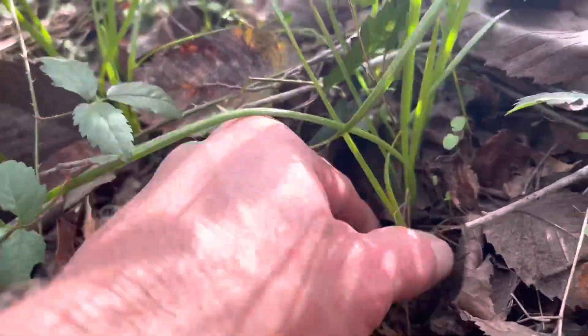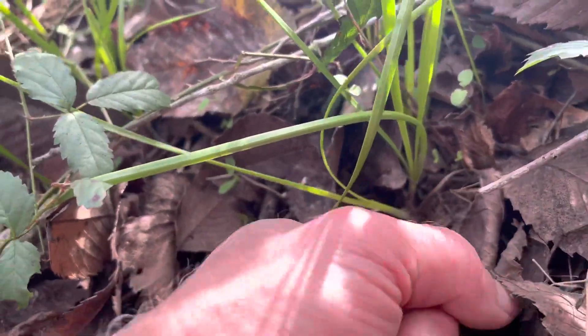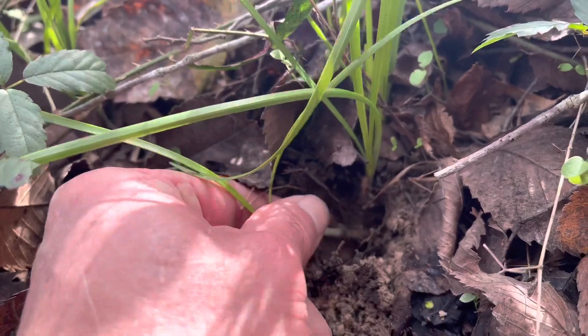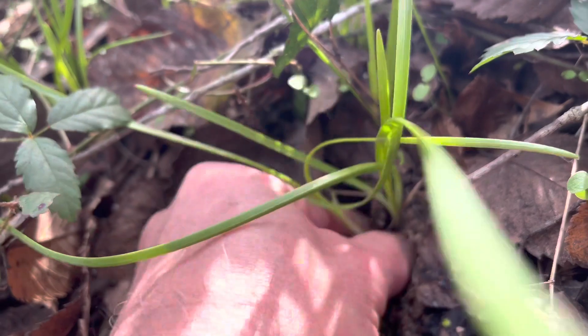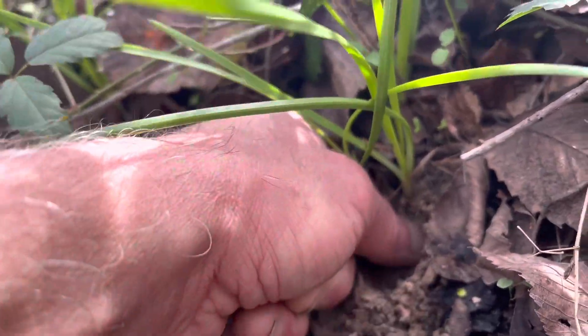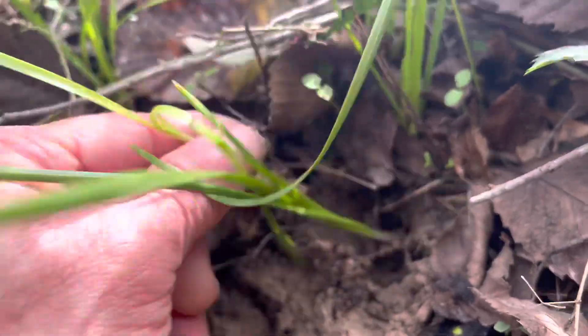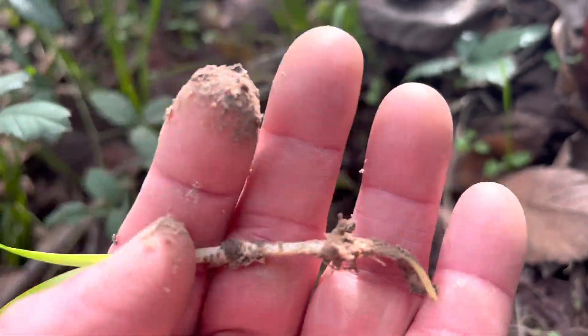It should smell like onion. And you dig in and you got the bulbs. Just take the top — please don't take the whole thing. I'm just doing this to show for the video, instructional purposes only. But pull this out, take the top, save the bulb — it can come back. Take out the bulb and the whole thing's gone. But there you go. Didn't get the bulb, tore it out.